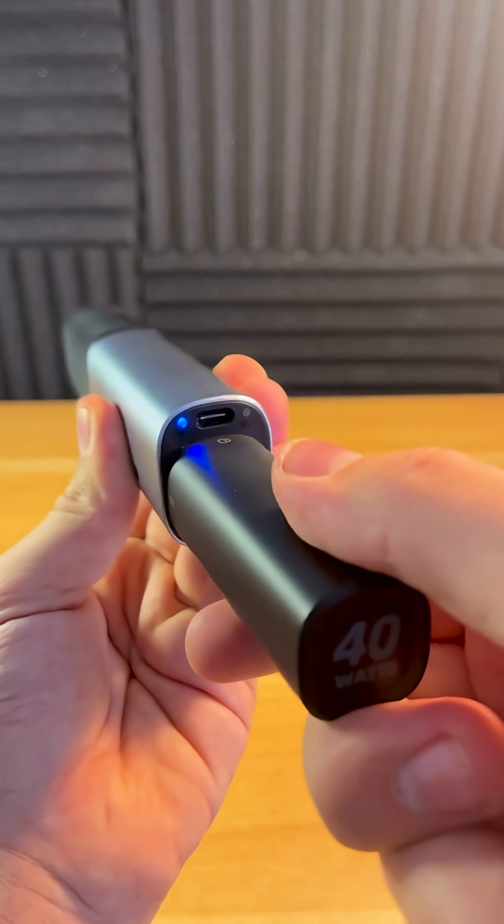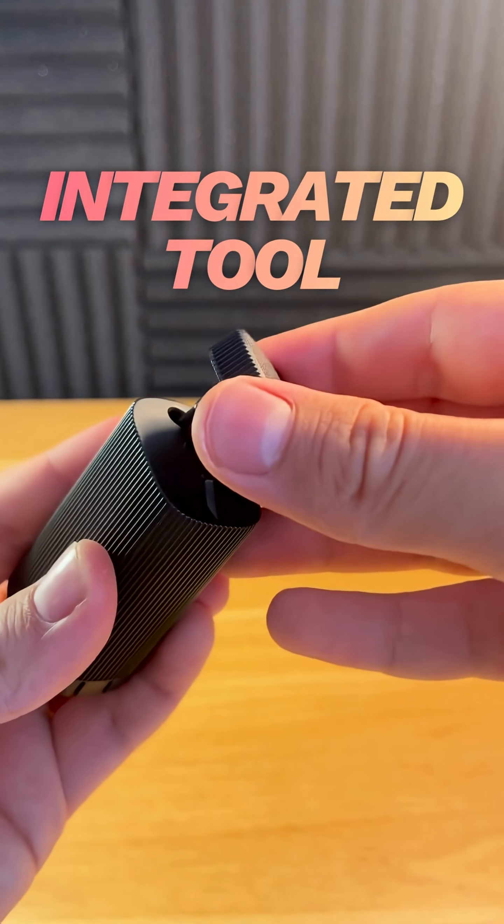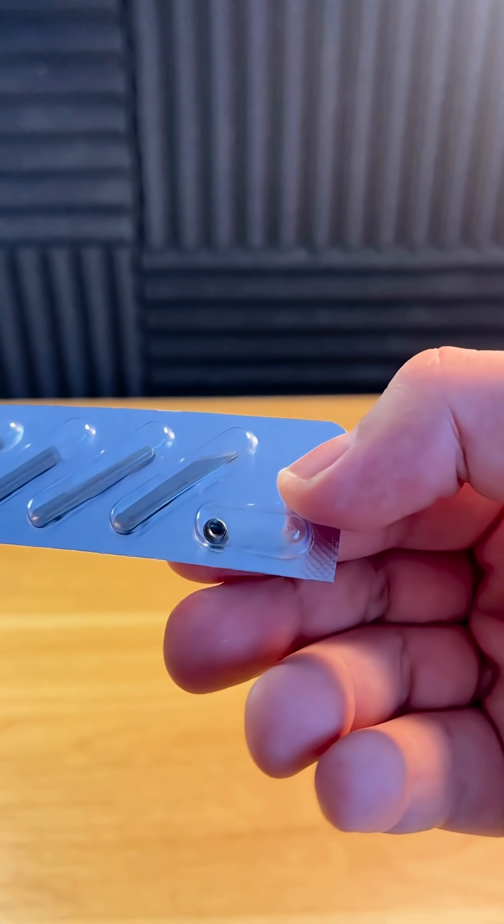To turn it on, you just turn it from lock position to on position. The cap even has an integrated magnetic tool for taking off the blades. The different blade types it comes with range from mini blades to long blades to curved blades and chisel blades.